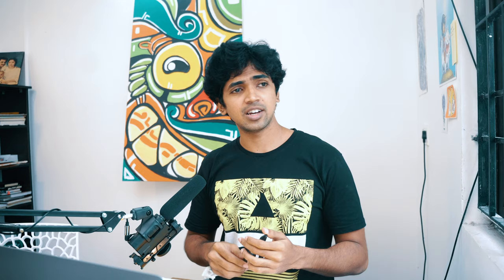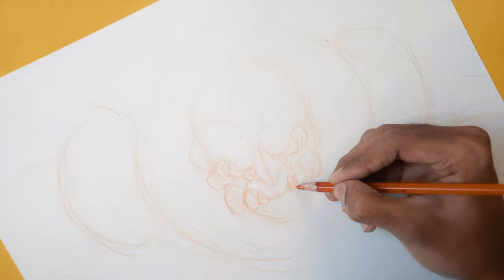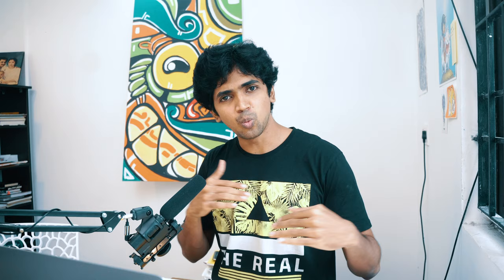Once I locked in on the sketch, the next step was guidelines. I took out my Strathmore Bristol board and used my Prismacolor col-erase pencils to start doing the guidelines with big shapes and forms. Art is pretty simple — the techniques are straightforward. What makes art different is how the artist approaches the creative side of things. The whole thing can be broken down into simple shapes, drawn in perspective, with good composition, and when you put those things together, the whole thing works.